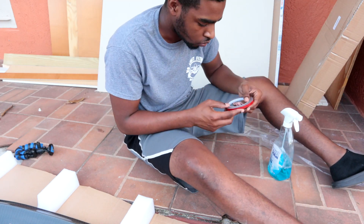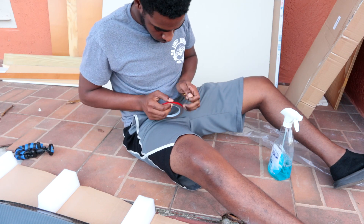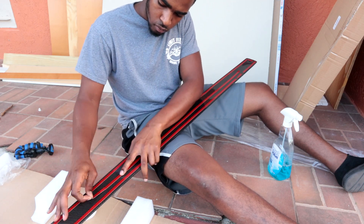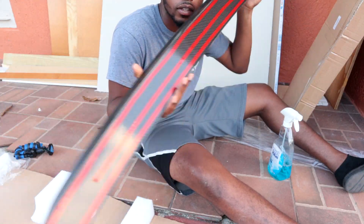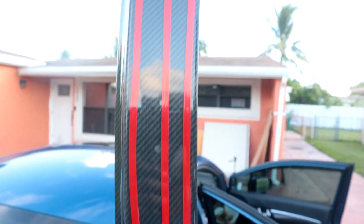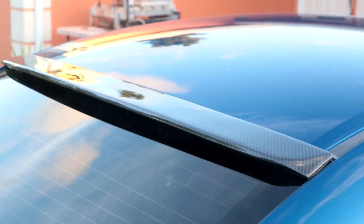Let's get this bad boy installed. Look who showed up — anyways, this is how it looks now. Hopefully this is good enough. This part is kind of scaring me because it's coming off a little, so I'm trying to push that down. Hopefully this sticks, let's get it on. Dang, that looks beautiful!